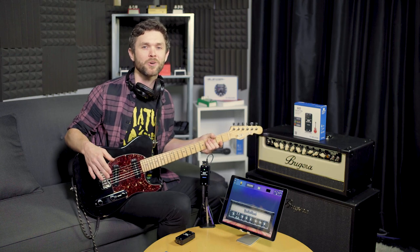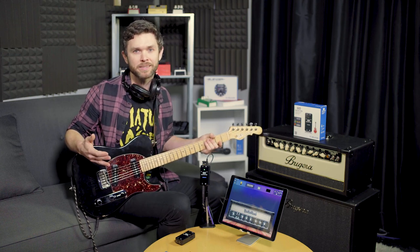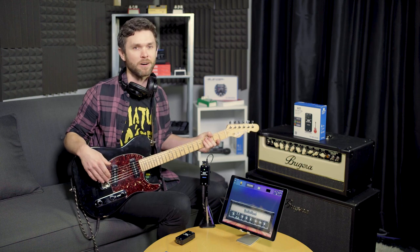But what makes it different? The Pro takes everything you love from the GO Guitar, like two-way monitoring and portability, and then adds a killer USB audio interface with 24-bit conversion for crystal clear audio recording to your favorite DAW.